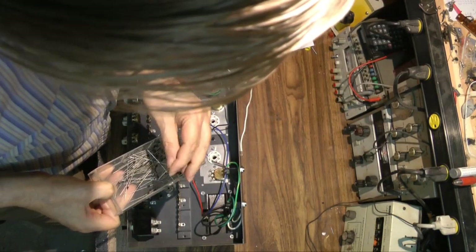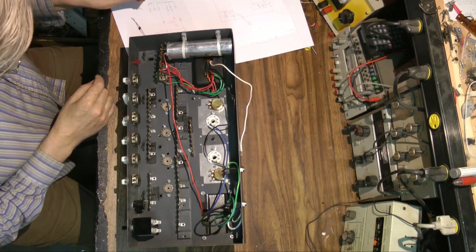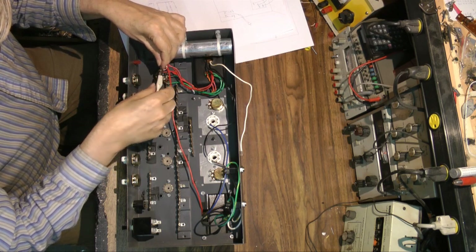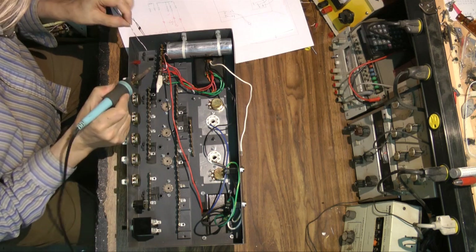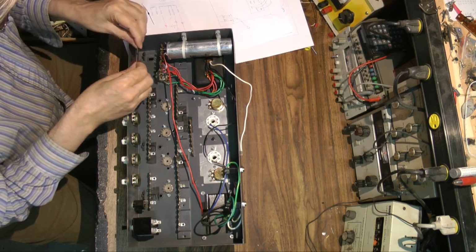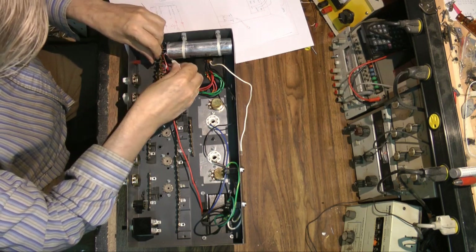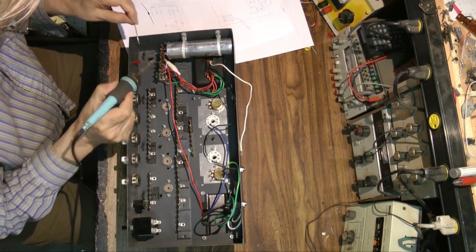Those are diodes - I'm selecting 1N2007s. I buy them in quantity, six dollars for a hundred. They're one ampere, 1000 volt PIV. A lot of tube amps use a 5U4 rectifier, but they're expensive, they waste energy, and they're not really any good. The 5U4 can barely pass a hundred milliamps, and it generally requires a 5 volt filament separate winding, which this transformer doesn't have. I'm using three diodes: two for the high voltage supply and one for the minus 50 volt bias supply.